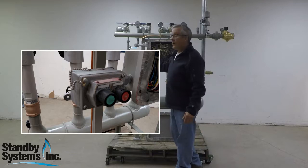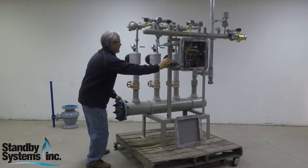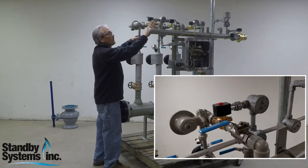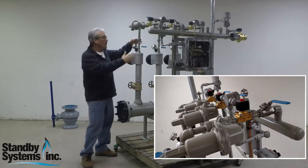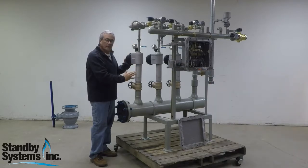This one has an external start-stop on it. To give you a little bit better view, these are the individual venturis. The propane vapor is coming through here through an isolation valve and individual solenoid. It's regulated to the appropriate pressure. It goes through a venturi mixer that draws in air proportionate to the propane flow.